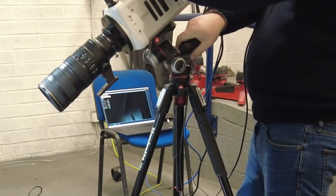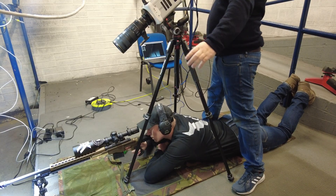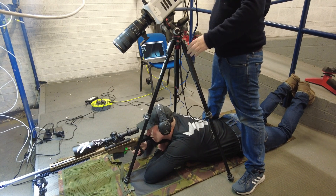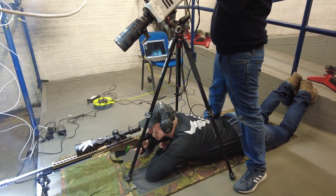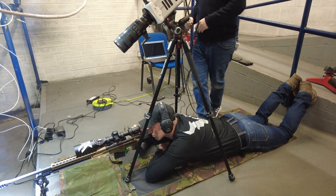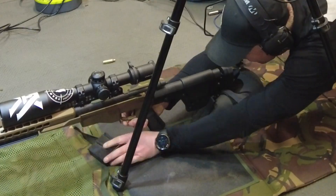Due to the amount of footage captured in a super short time, we need to count down each shot. It's really important that I don't move the muzzle brake once it's in shot. Three, two, one, go.